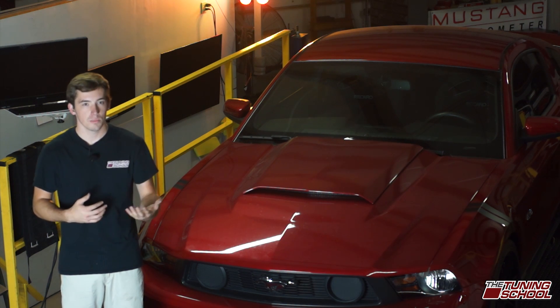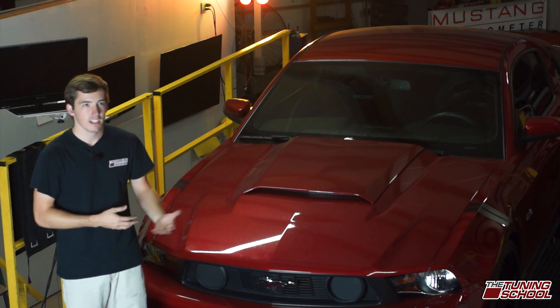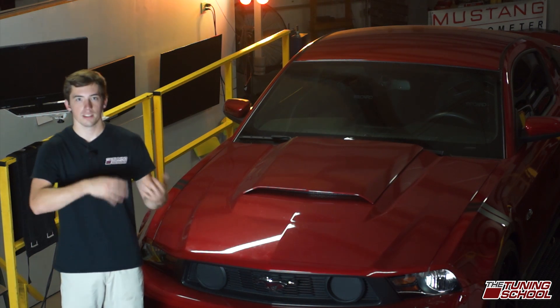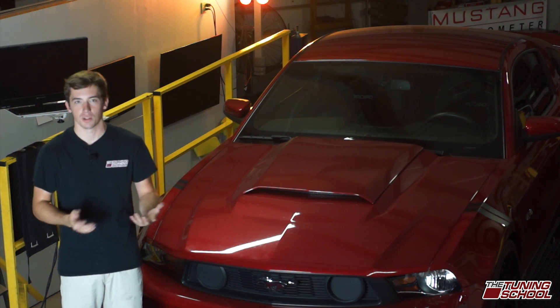Another thing that can happen is sometimes your O2 sensors won't read good and you can't figure out why your narrow bands can't get good O2 sensor readings. You replace the sensors, you do all this other stuff, it's still not working out well.